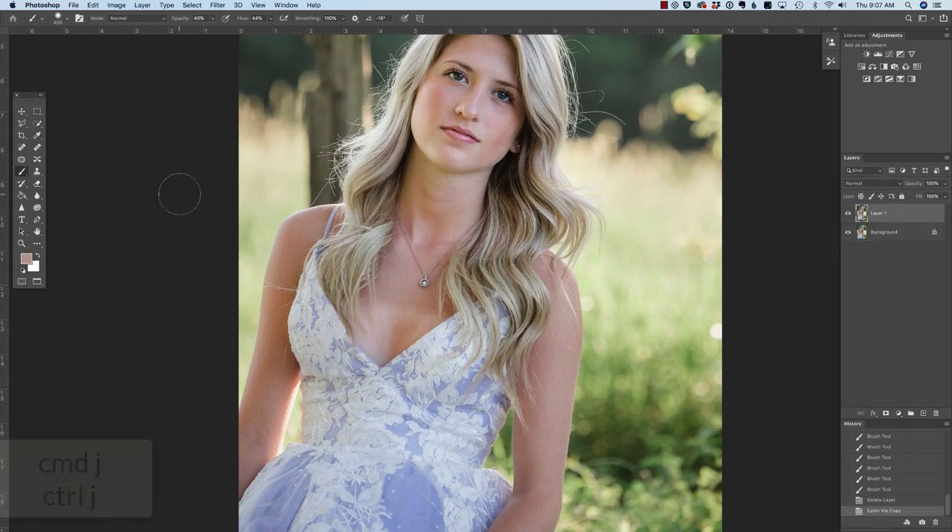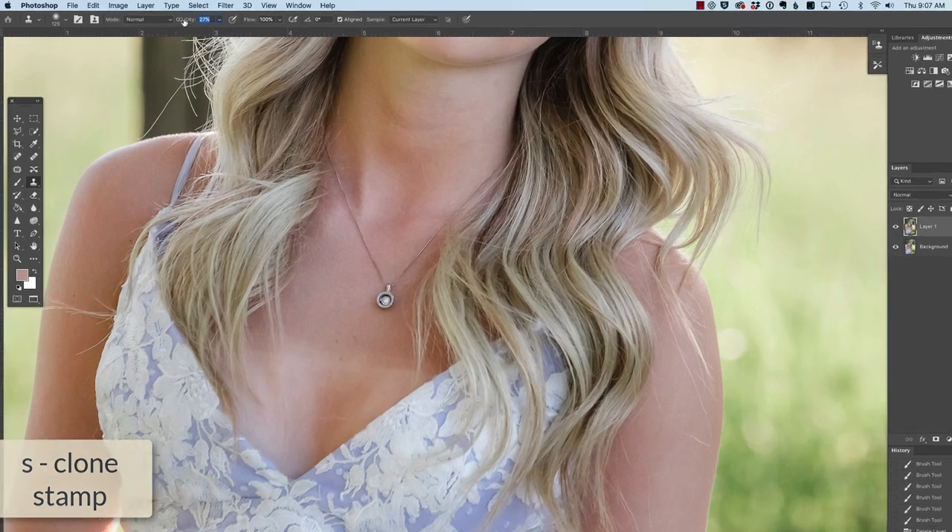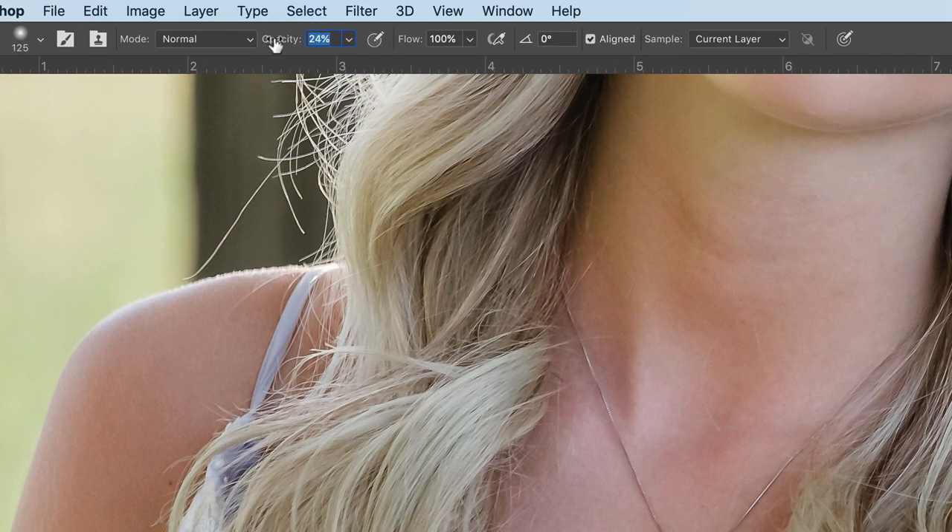There are probably a hundred ways to accomplish this. If you have a method that works for you, that's great — I've tried them all and it depends on the photo. Typically we're going to use some combination of the healing tools. I'm going to zoom in with Command or Control Plus, then grab my clone stamp. I do not want my clone stamp opacity at 100, so I'm going to take it down somewhere in the mid-20s.